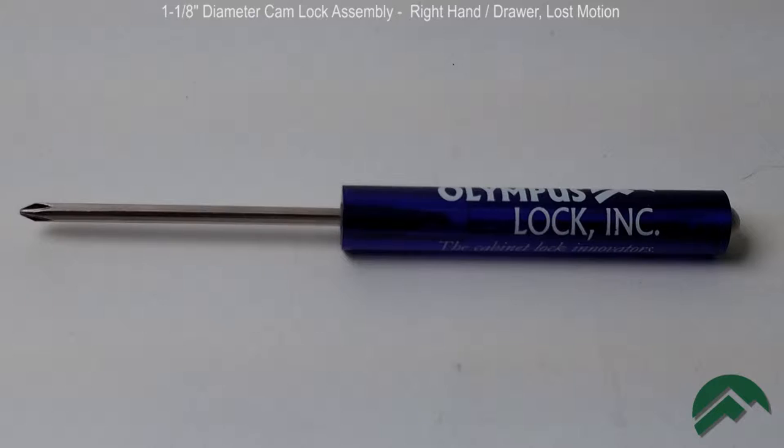If you need a different handing, additional videos are available on this website for each of the possible handings. For this procedure, you will need a number one Phillips head screwdriver.